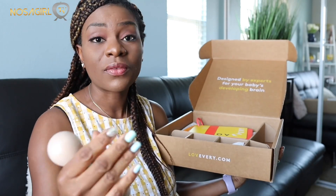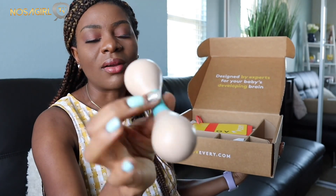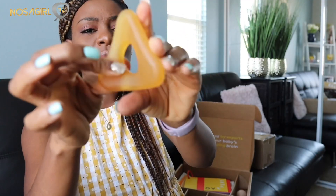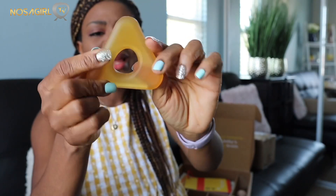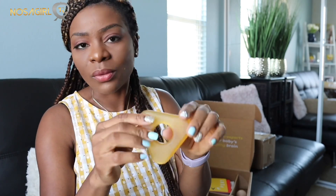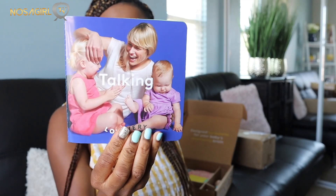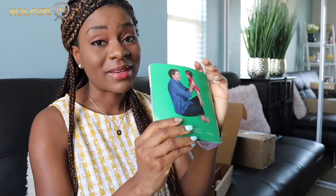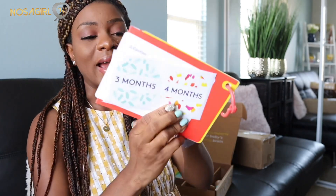When babies get to three to four months they love to grab onto things, so there's a little rattle or maraca that a baby can hold and grab onto. It is very rubbery and chewy - I think this is also a teething toy to help baby gnaw on and get some relief. There is also a storybook, because professionals and experts always advise parents to talk to their baby constantly from infancy. This book has short phrases for you to talk to your baby - it's like a storybook for infants.